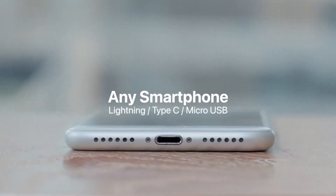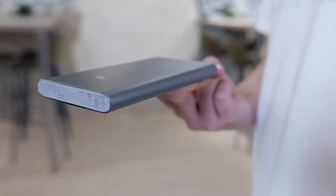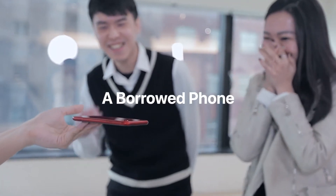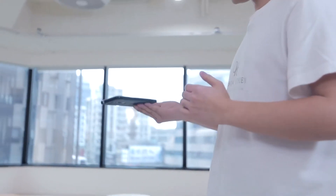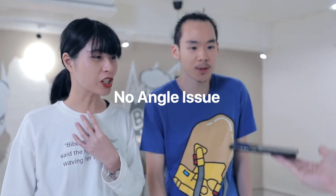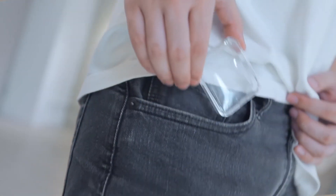iLevel Pro works with any smartphone. Also, its gimmick is much more invisible. You can even use it to balance other objects. We also provide a container for you to carry the gimmick anywhere.